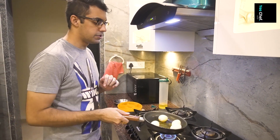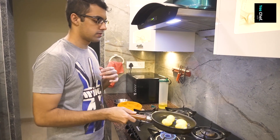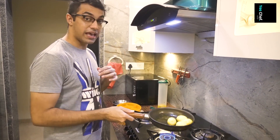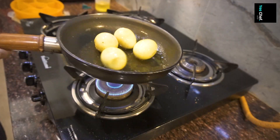We mix the eggs evenly. It will be good. We cut the boiled eggs evenly so they are ready to go into the curry.